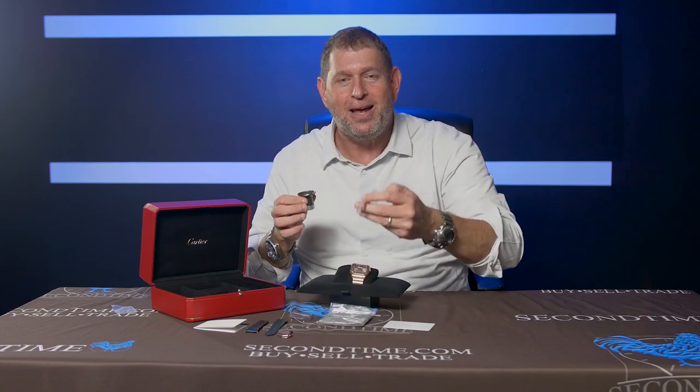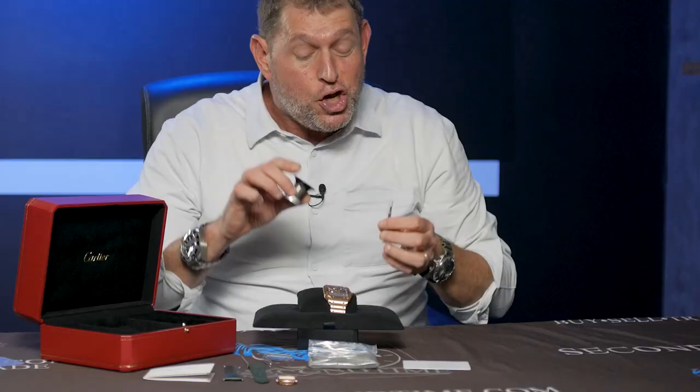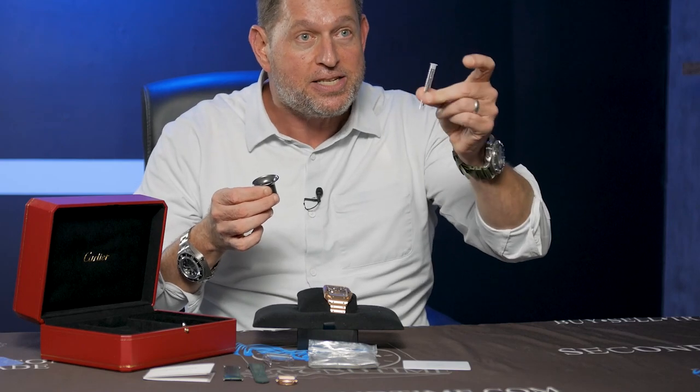If you're going to be changing straps, they also include the strap changing tool. In fact, you can swap out these straps with your fingers without using any tool, but they include the tool anyway — and in this case it's enclosed in its little plastic capsule.